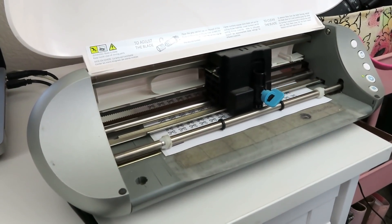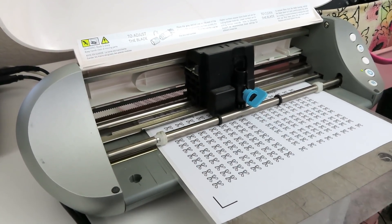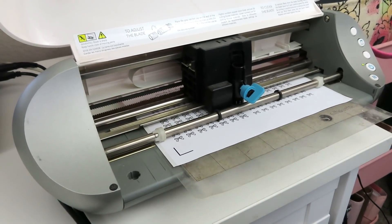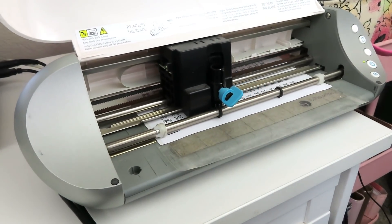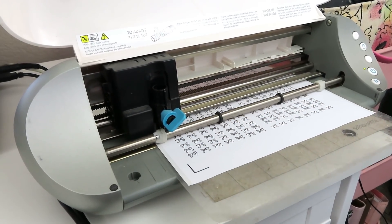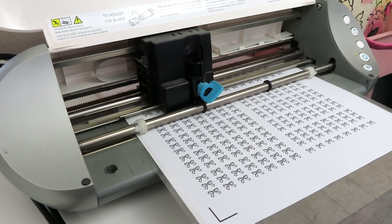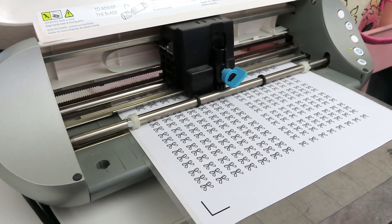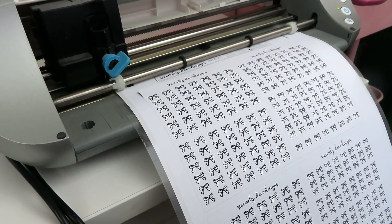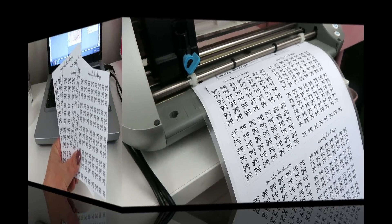Literally a hundred years later, it is now finally cutting out the outside of the sticker sheet. When I say it probably took 15 minutes to cut this one sheet, that's not even an exaggeration. There was no way I was going to sit here holding the camera for 15 minutes. So once that's done, we can go ahead and foil it, but I'm going to print and cut another kit before we start our foiling.